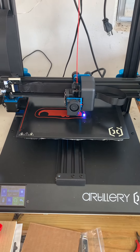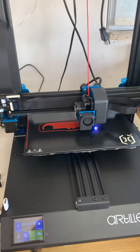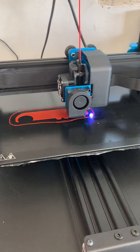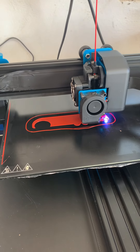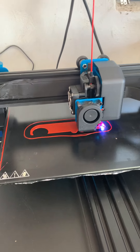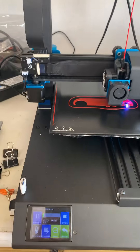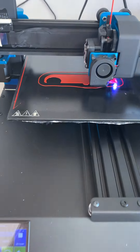This is the Artillery Sidewinder version one, set up with PLA Plus, printing out the second layer of an Airstream lockout prevention tool. It's super quiet, direct feed, heats up really fast, and very consistent when it comes to making sure that the bed is level.